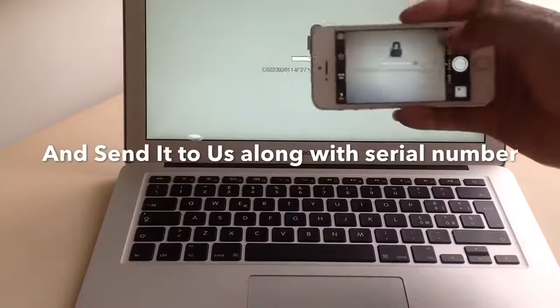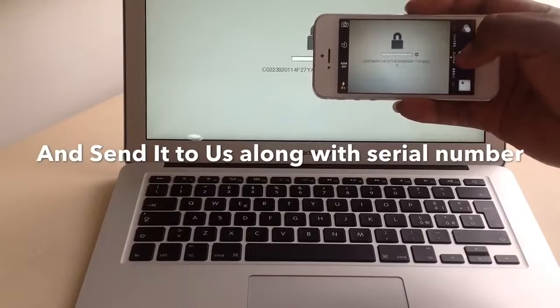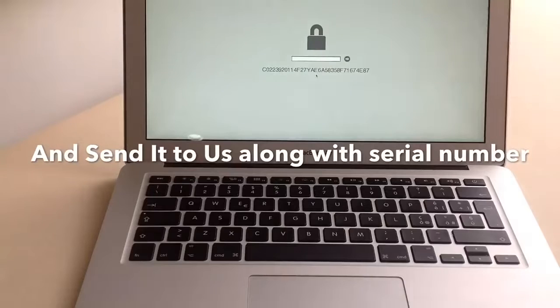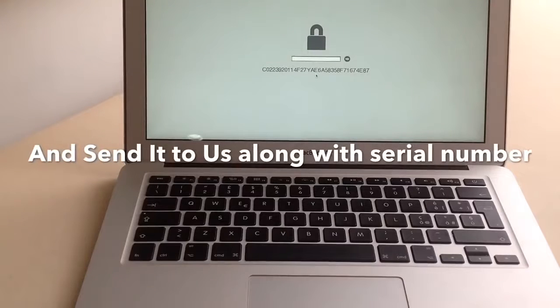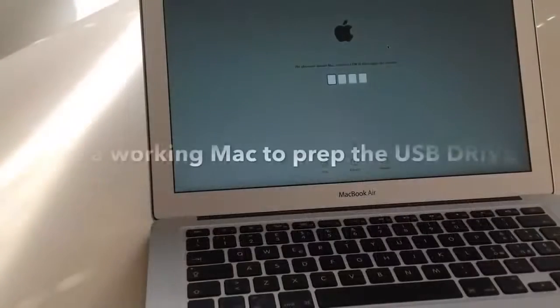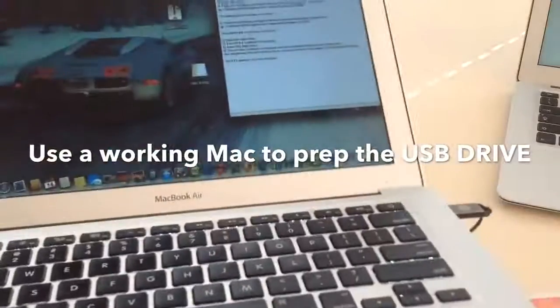Now get your smartphone or camera phone and snap a picture of the hash. You then send it to us, and we will generate the binary file and send it back to you.